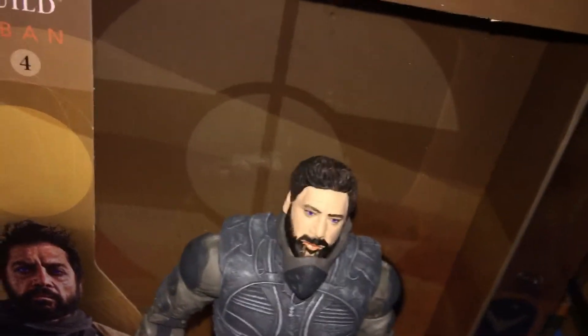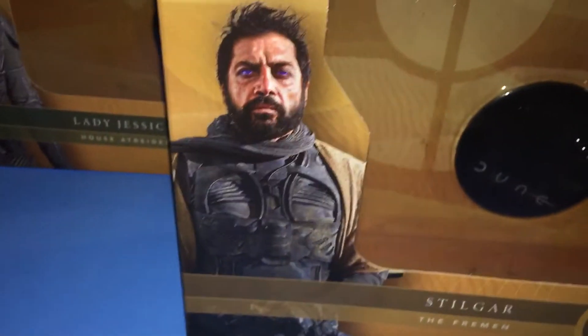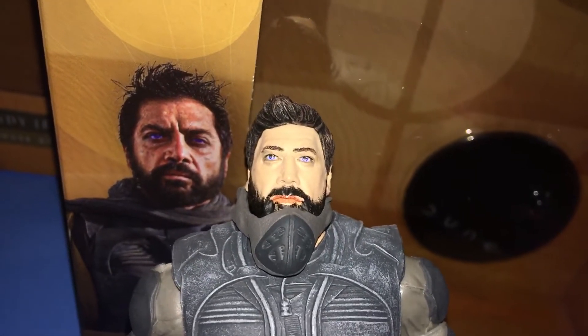So I want to show you what it comes with. It comes with Rabban's main chest and torso piece — that's a pretty heavy piece too. It comes with this backpack and this knife, and those two pieces are for Stilgar. Here's the box — that's the top, there is the Dune logo, Rabban. Here's an image of him in the movie, and I think that looks pretty darn close in my opinion — it's really great.